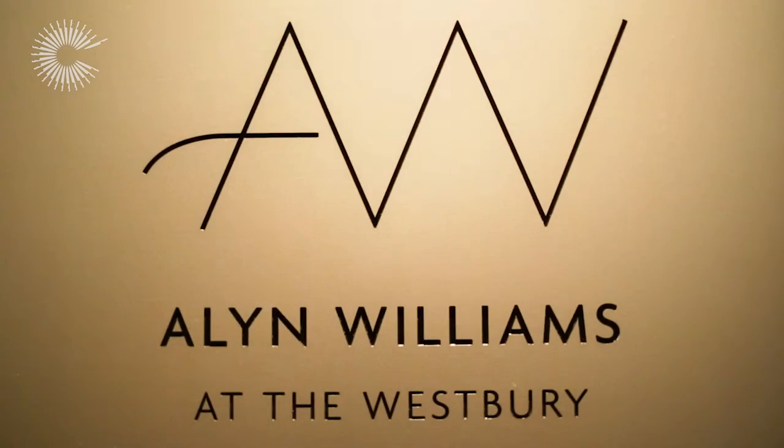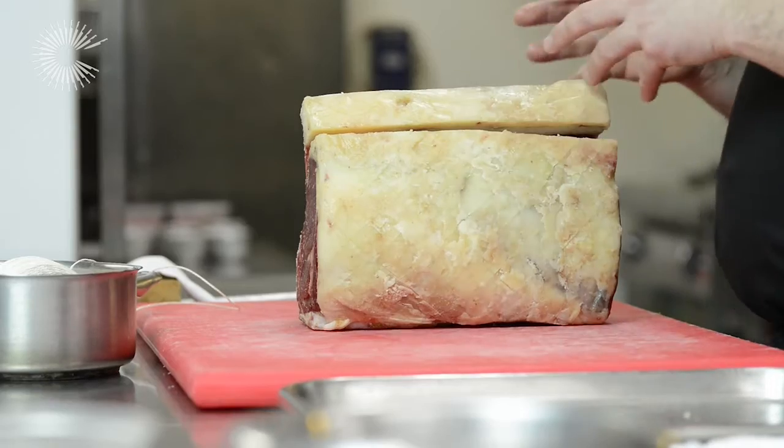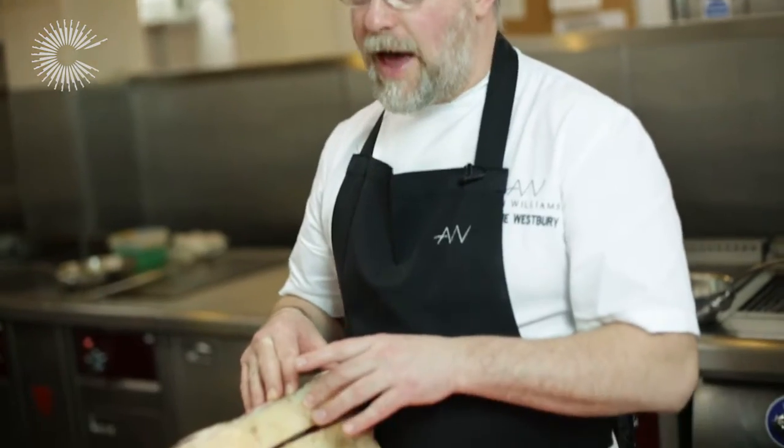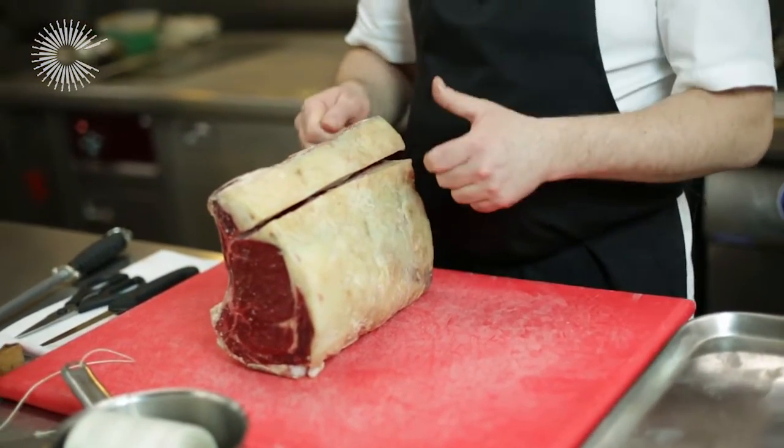Hello, my name is Alan Williams. I'm the chef proprietor of Alan Williams at the Westbury. I'm going to show you basically how to take the meat off of the bone, what I do with some of the fat, and also how to tie the meat before we roast it.